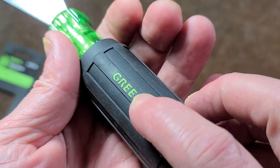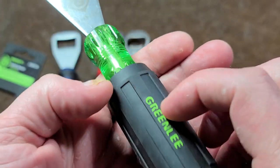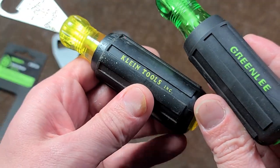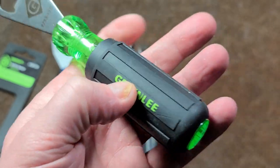One thing I noticed is that the word Greenlee is actually double molded — this is physical plastic molded in with the rubber overcoating, not silk screened on like the Klein. I thought that was actually kind of nice. That will never wear off or go away.